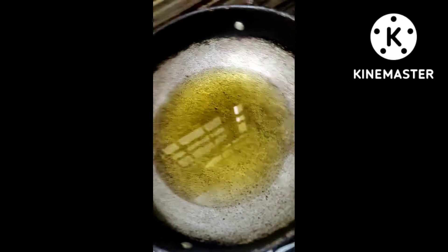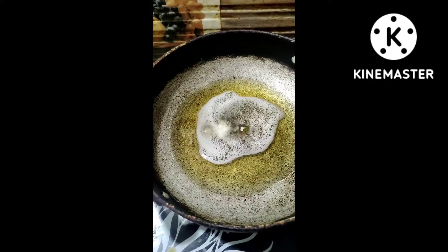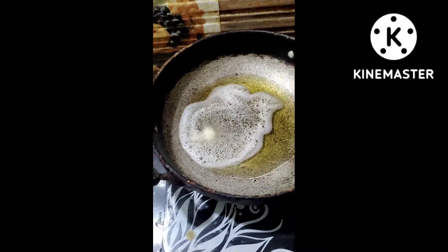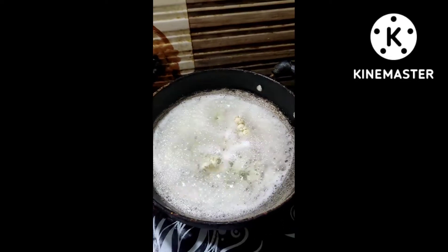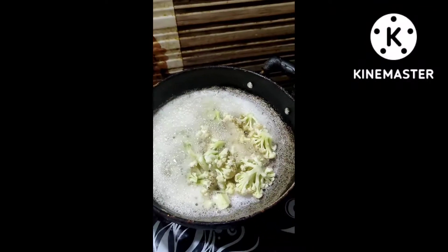I was very dry. I wanted to dry and cover. I will try to put cauliflower in the middle of the cauliflower.